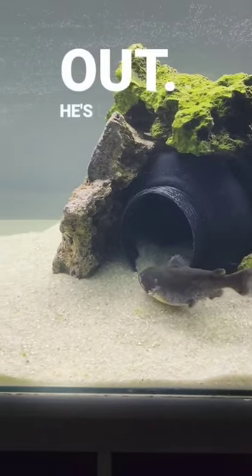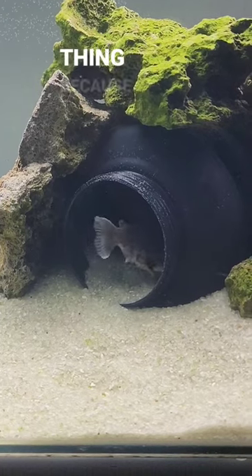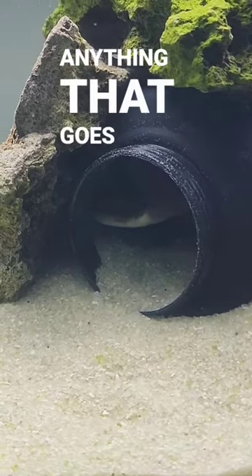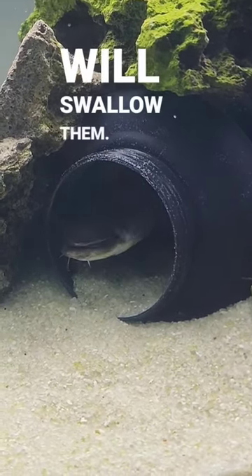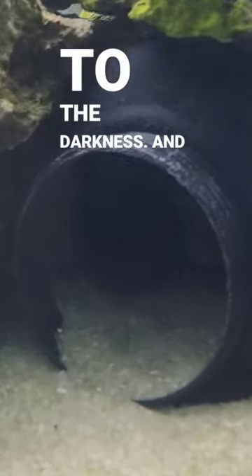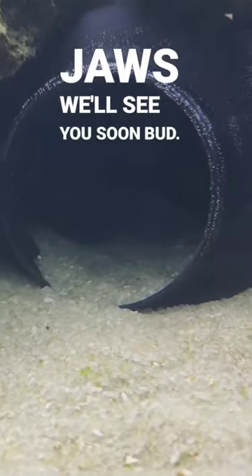Jaws is checking it out. He's looking. Did he find it? Yep. He found the entrance, and he is going to love this thing because he loves to hide and ambush his prey. I guarantee anything that goes into this jug now will not come out — Jaws will swallow them. He's checking out the entrance and he's like, I love it. I'm going to the back, to the darkness — and that's where he'll go and sleep. All right, Jaws. We'll see you soon. Bye.